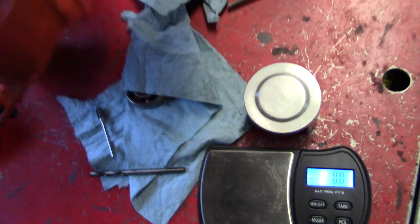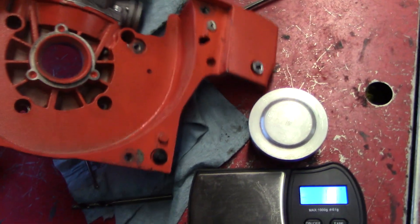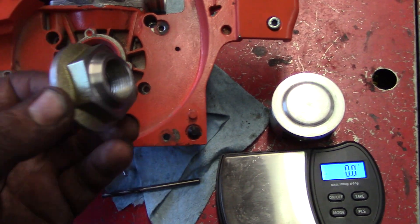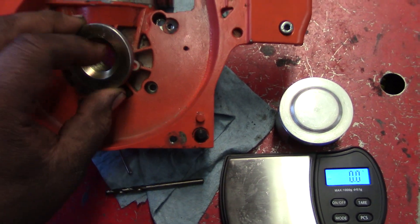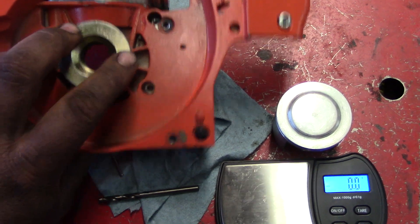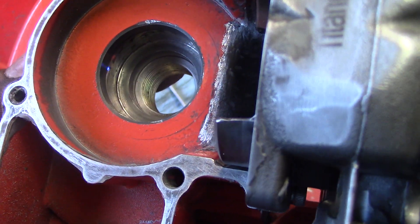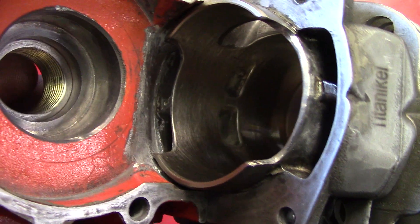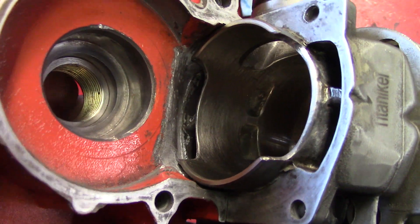I also got this little tool I made for putting seals in on the flywheel side. It fits nice — there's a taper here — so you put your seal in, just hit it, and it lines right up at the perfect depth. I thought that was pretty nifty. There's a good shot of those transfers.